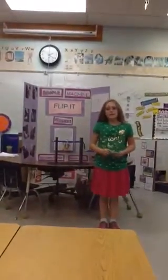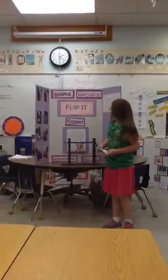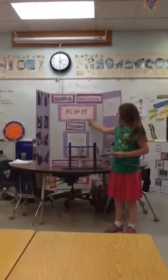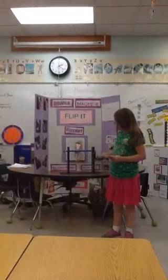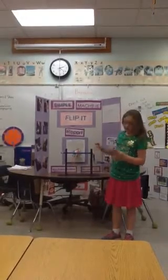My name is Katie Austin. My simple machine is a lever. It is an example of how you turn a bar.